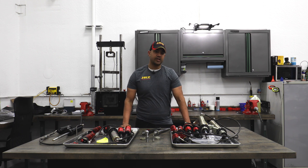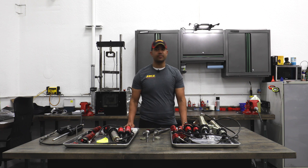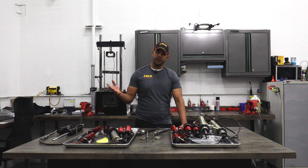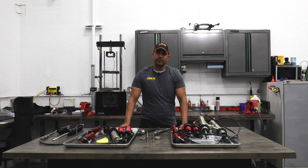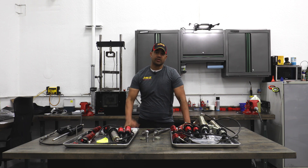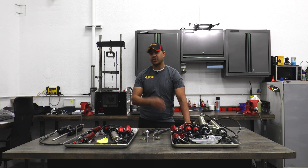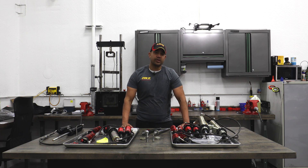A lot of people call us and ask which JRZ should I get — should I get a three-way, a two-way, a 1232 with this shaft assembly, a 1252 with the 50DA assembly? Should I upgrade my RS Pros or my motorsport dampers? It can get pretty complicated, and frankly most people want to spend their time practicing and going faster and racing instead of clicking and looking at data, which is what we're here for. We get a lot of calls and emails asking should I upgrade my dampers, and if you don't have dampers yet, which one should I get — RS Pro 3s, RSs, 1252s, 1232s? It can all be pretty confusing and that's what we're here for.